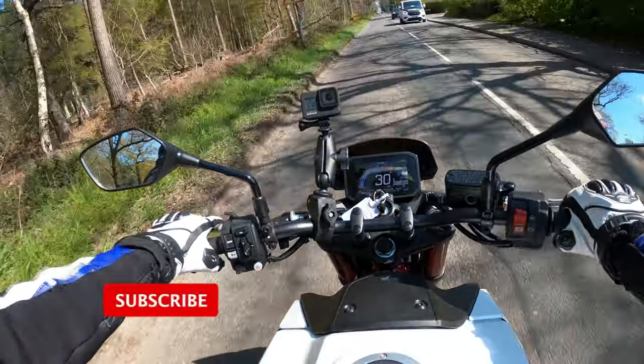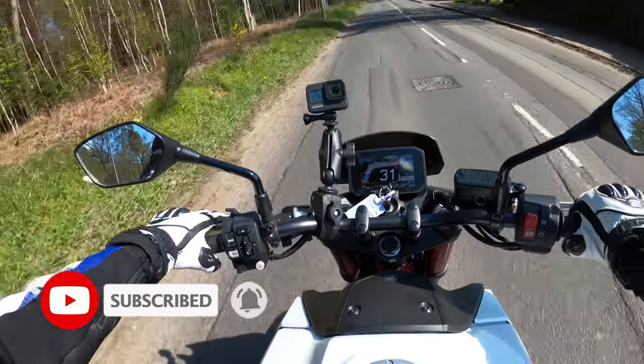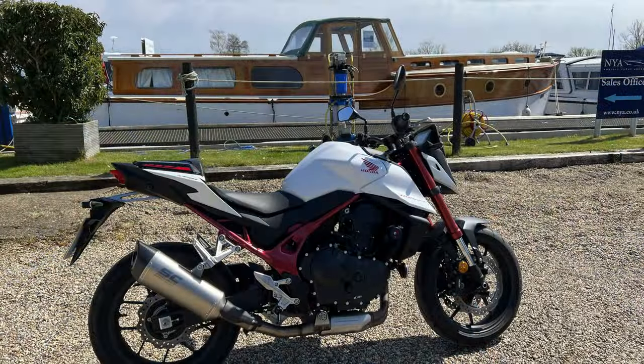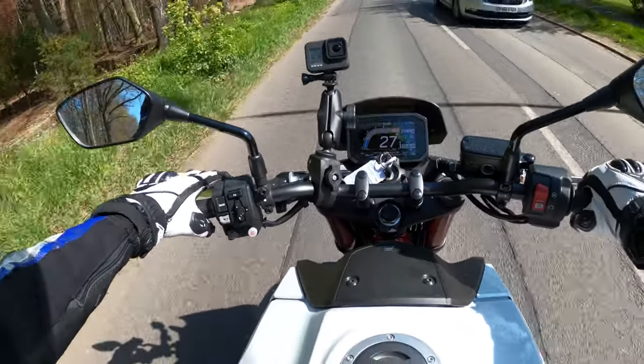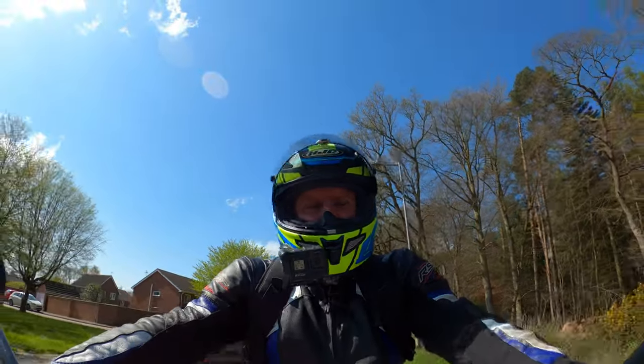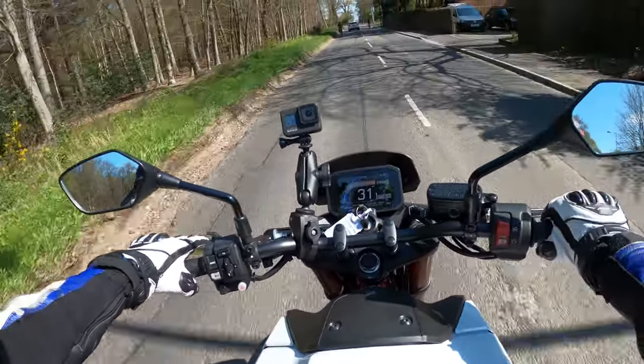Welcome back to the channel, thanks for joining me today. We're out on the all-new for 2023 Honda Hornet 750 — this is an all-new revised machine. It's been long requested by quite a few of you and I'm quite happy to jump on this today. The weather's not too bad, sun's out, a little bit windy but at least it's dry.